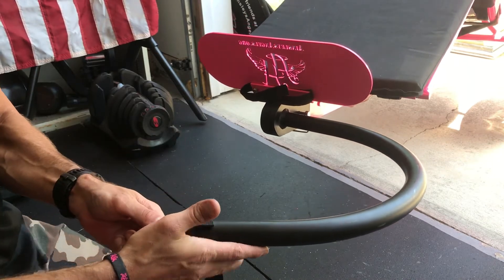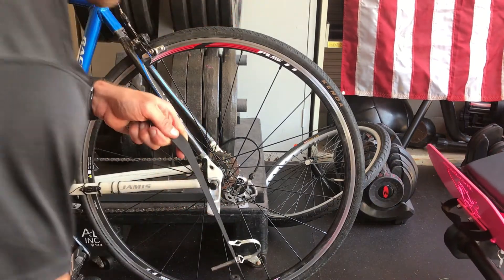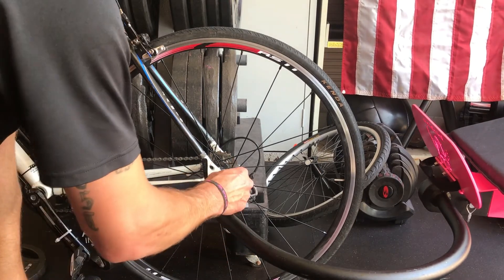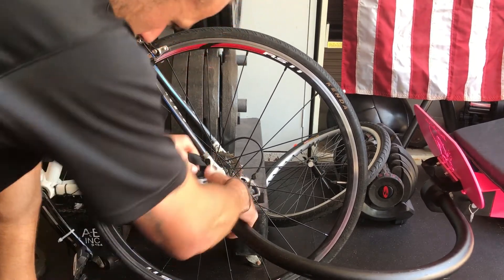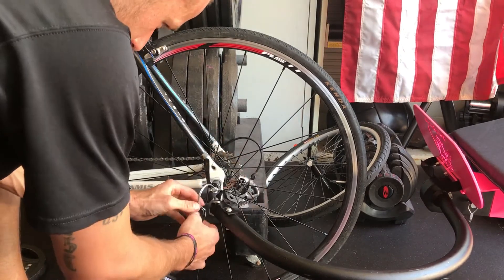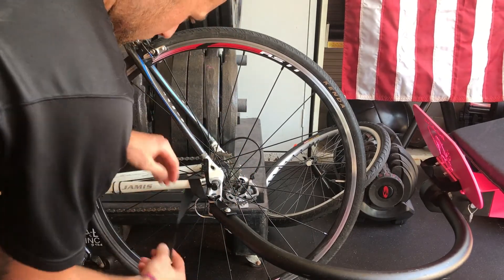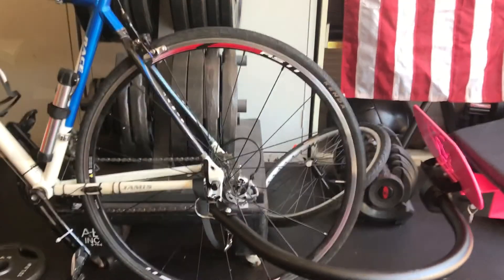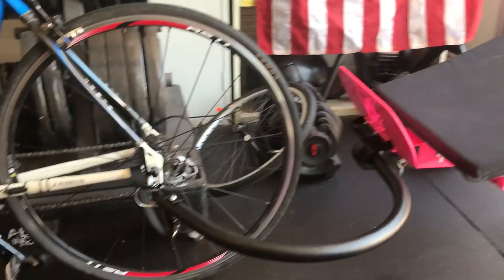Now that the boom is attached to your Hoyt Blade, the next step is attaching it to the bike. It will slide into the piece we put on earlier. You have your first safety mechanism — a pin which goes from the top down to the bottom once it's all lined up — and that clips in at the bottom. Then just like before, the secondary strap goes around your bike and clips in at the bottom. Now you're all set — your Hoyt running chair Blade is hooked up to a bike and you're ready to roll. Have fun!